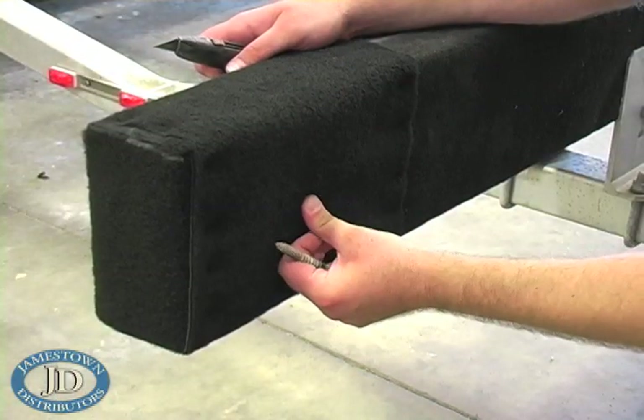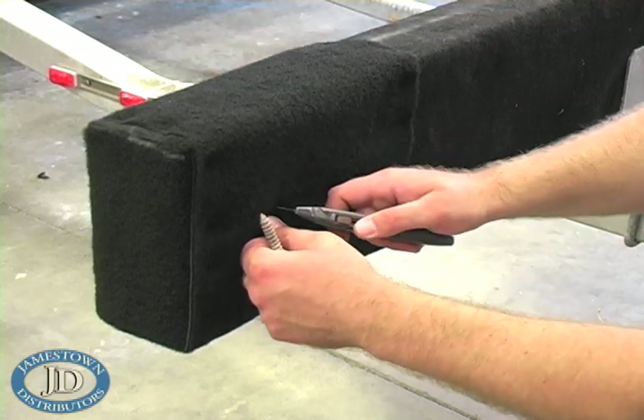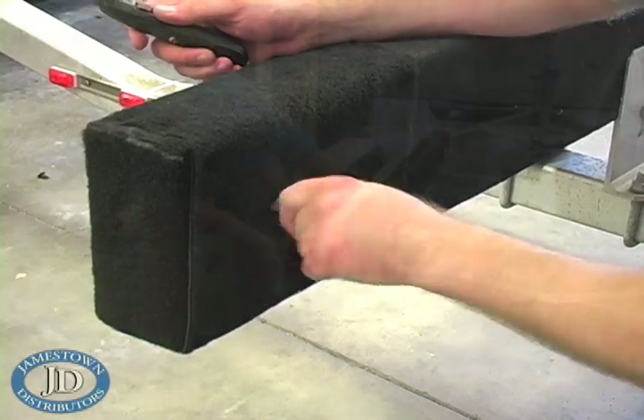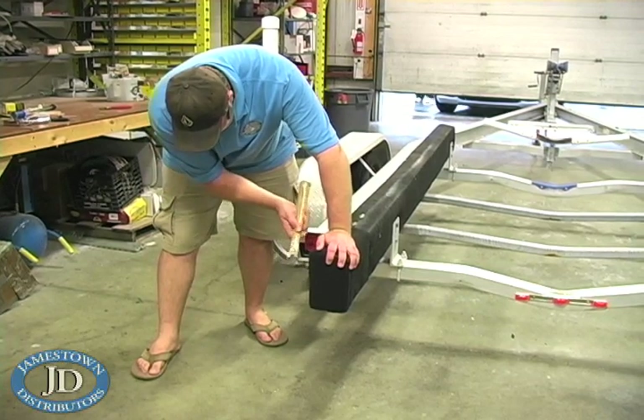Use your finger or tip of the tie down ring to find the hole through the carpet. Cut a small hole through the carpet with a razor knife and insert the tie down ring. Use a hammer to tap in any staples that are not completely flush with the carpet.